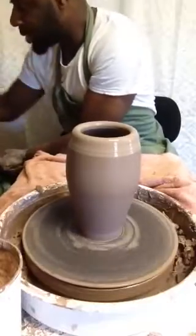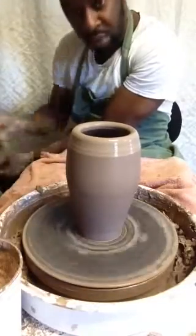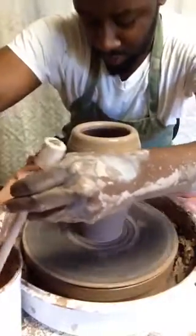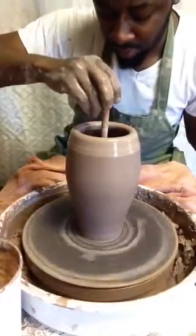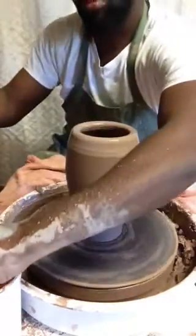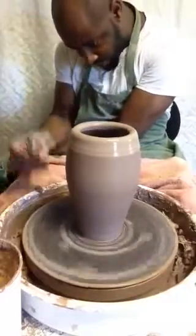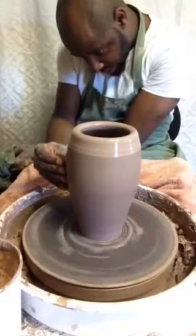Next, what I'm about to do is stiffen this bottom just a little bit to add some stability to the bottom. First I'm going to take out some of this water down at the bottom before I start drying. I'll rip it a little bit here on the surface and take out some of this water.